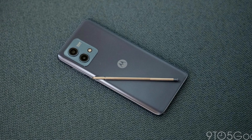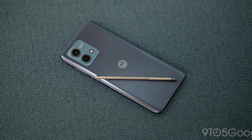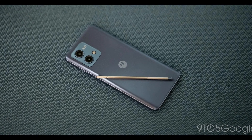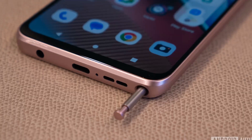Camera setup includes a 50MP main camera with quad pixel technology, a 2MP macro lens, and an 8MP front-facing camera. It also has a 3.5mm headphone jack, stereo speakers with Dolby Atmos, a side-mounted fingerprint sensor, and a built-in stylus pen.